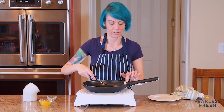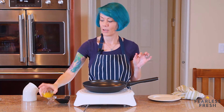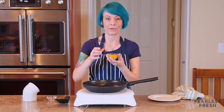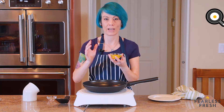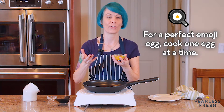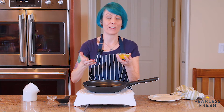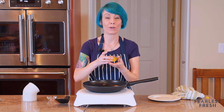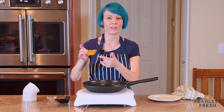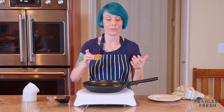That's actually enough butter — let's get rid of that. We've got our egg, and I put it in a bowl for a reason: if you want a perfect emoji egg you have to have the yolk intact. Sometimes when you crack an egg the yolk breaks and gets all over the place. If you do that in the pan it's fine, but you won't have your perfect emoji egg. So crack your egg into a little bowl first, and if the yolk breaks you can save it for something else and start with a new egg.